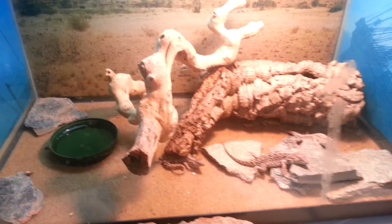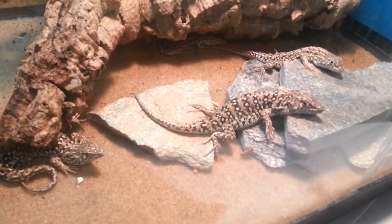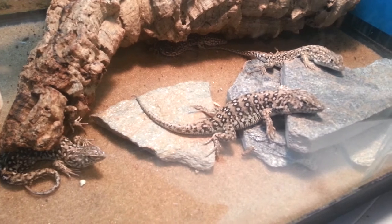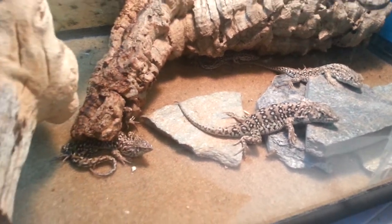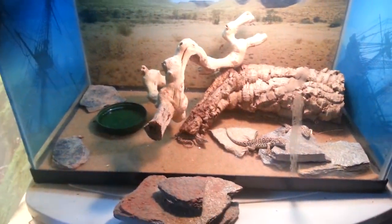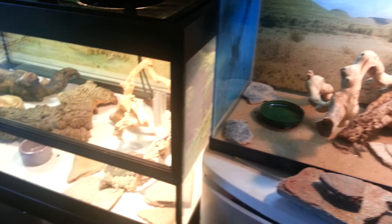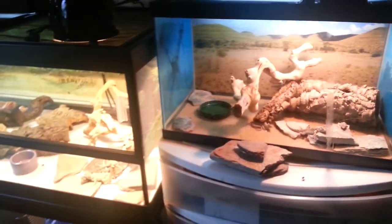They've gotten to the point where when they see us, they will actually come out and beg — especially this big male right in the front. We're pretty sure he's the dominant guy in the tank, and the others seem to respect him pretty well. Those were the three pickups we got: two step runners and one female collared lizard at the show. It was a lot of fun. I'll be posting more videos soon.